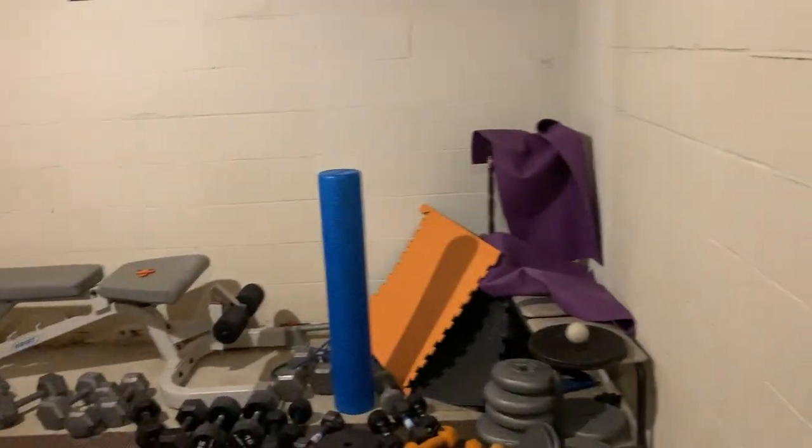Alright guys, here's the door and we're going to do a quick little walk-around before I break everything down.